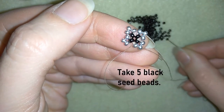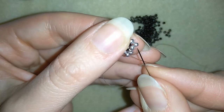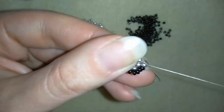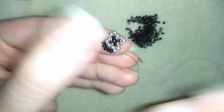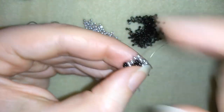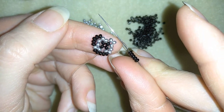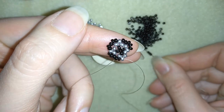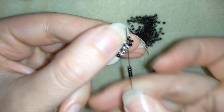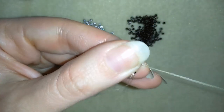Here I need to take five black beads. I have my five here and I'm going through this silver bead. Then I'm going to take five more and go here. Then five again. And one last time. Then you should go through these three black beads and pull.